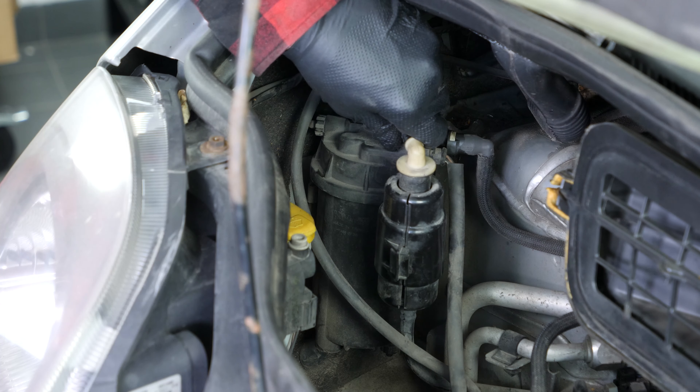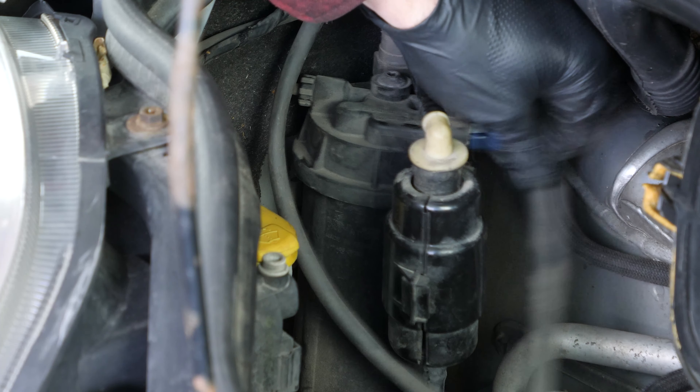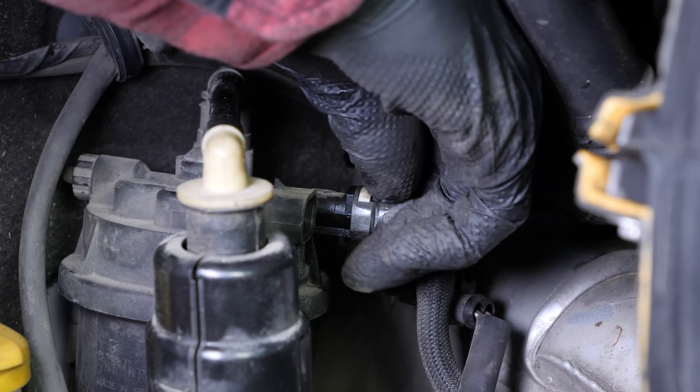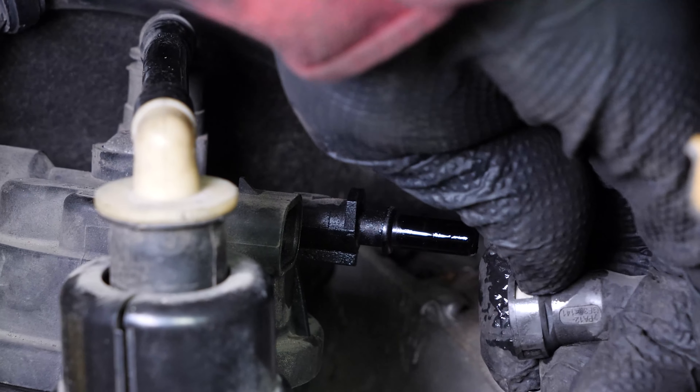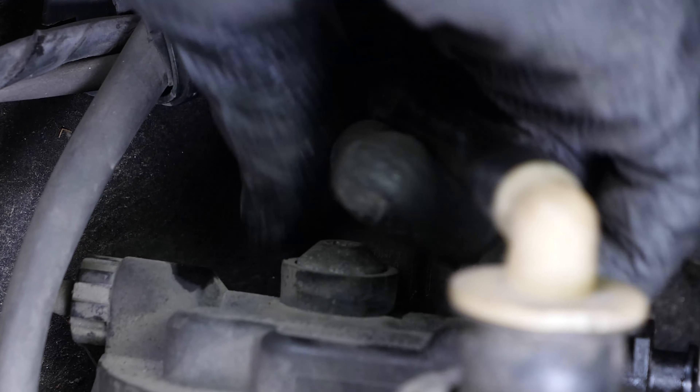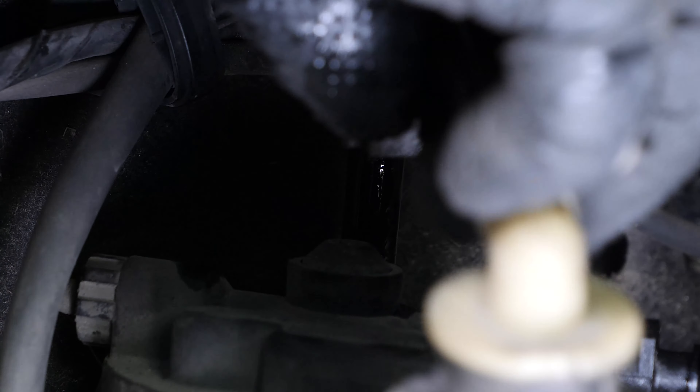Remove the electric connection by lifting the holding spur and pulling on the terminal at the same time. Then disconnect the first hose by pressing on the white colored part. To disconnect the second hose, press the two green colored parts on either side of the hose to unclip it.